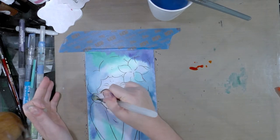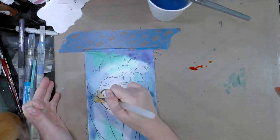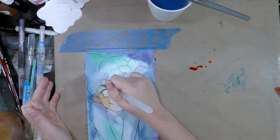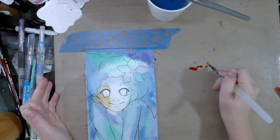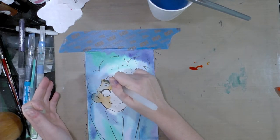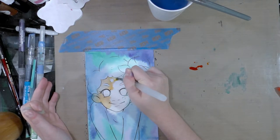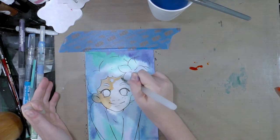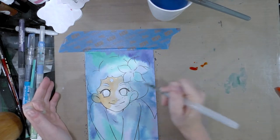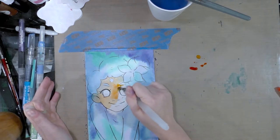I'm going to go ahead and, using a lot of water, start filling in her skin. This is not necessarily how these are designed to be used, but they're also not not how they're designed to be used. Jane Davenport does sell water brushes in that line. I should have blended that out a lot better than that.